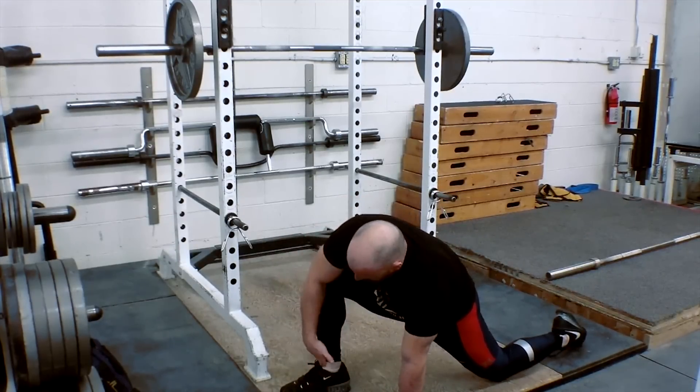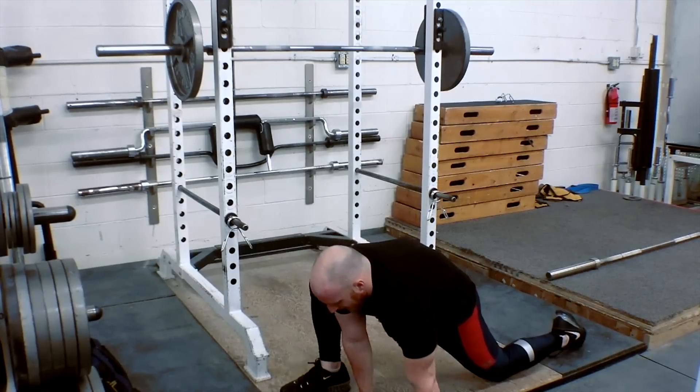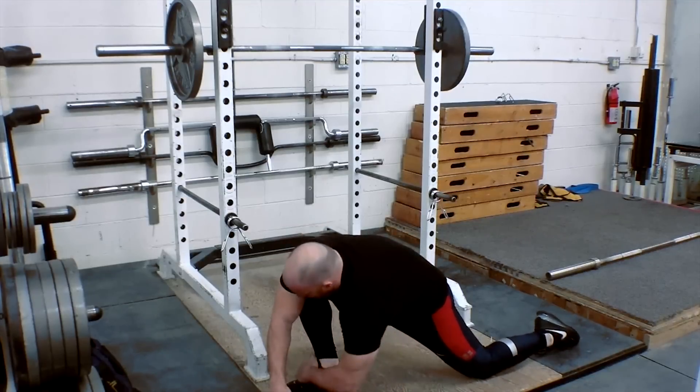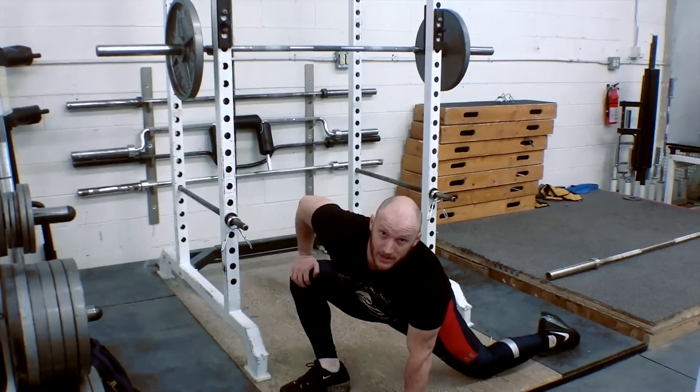Now, you can either have the knee directly above the ankle here, hands on the inside. If you can, try to get your elbow down on this side or on the other side, and work on pushing this knee outwards. That's going to help kind of exaggerate that stretch.